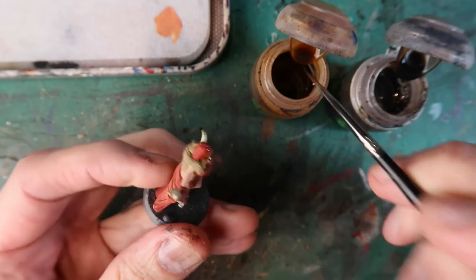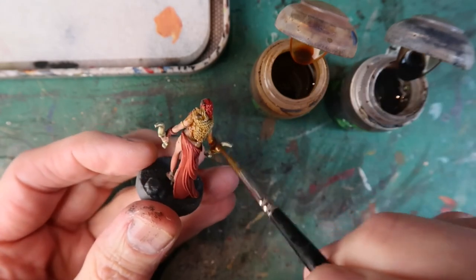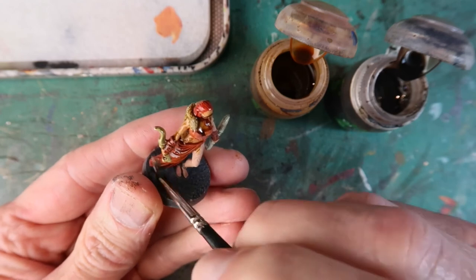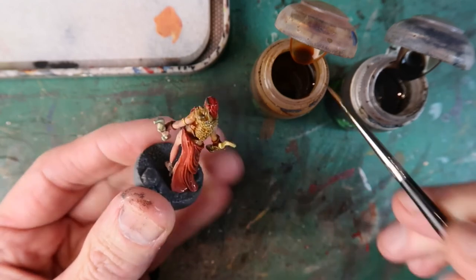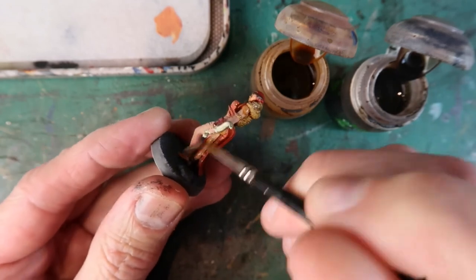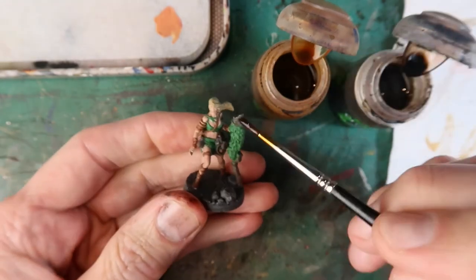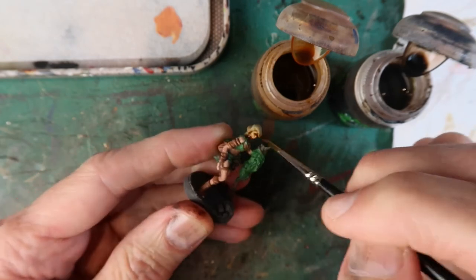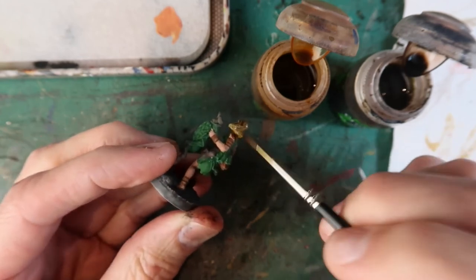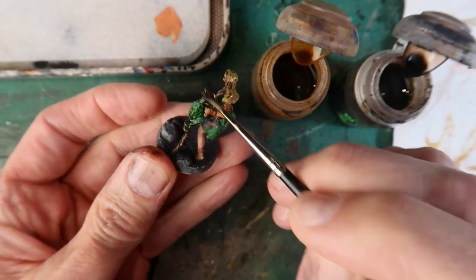Next up is Neve — very much on the Seraphim Sepia for this one. I don't want her shadows to be too dark. I really should use another brush for this as you can see it's a little bit hard on my nice brush — but I'm a bit lazy when it comes to things like that; I always pretend I'm going to care more for my brushes and I never do. Next up is Ai Lai — Seraphim Sepia for the flesh and hair, and for the green areas I could have used a green wash but I didn't bother at this stage; I'm just using Agrax Earthshade to give me those dark shadows.